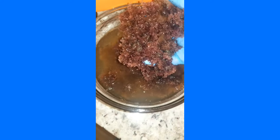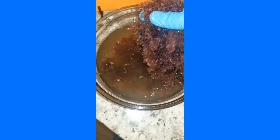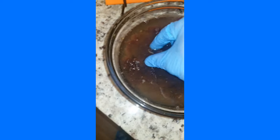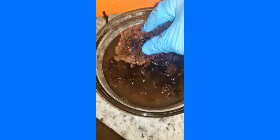After the sea moss has soaked, I'm going to rinse it off some more just to remove anything like sand, dirt, or little shrimp — here's one right here, a baby shrimp. So I'm going to rinse it off until the water is nice and clear.